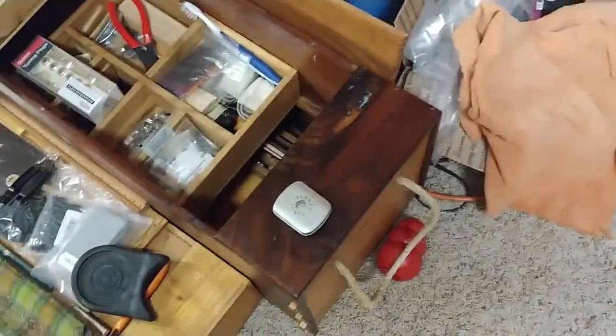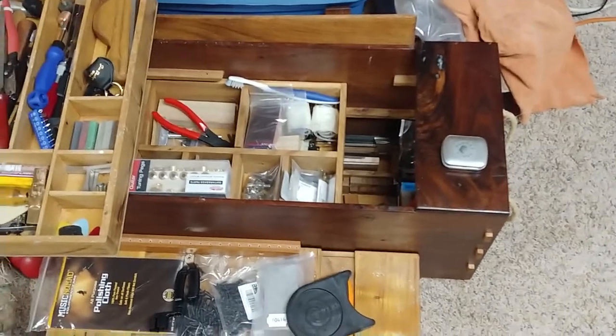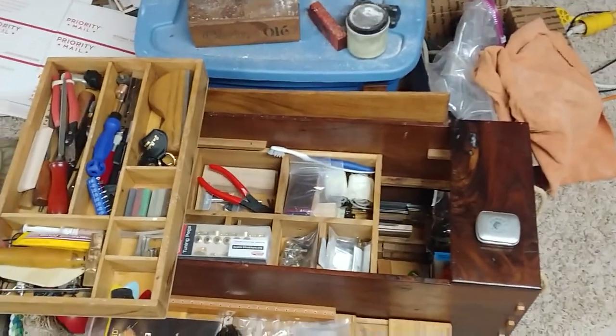Should probably start getting some acoustic strings, but that's it for right now.